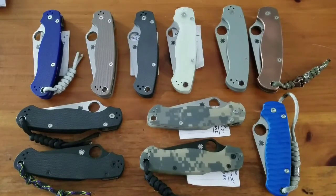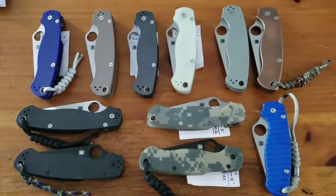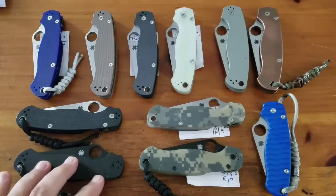Hey YouTube, this is my Paramilitary 2 collection as of late September 2017. Spyderco is one of my favorites, and the Paramilitary 2 is a great, collectible knife — they're easy to turn over and just great knives overall. So let's get started.